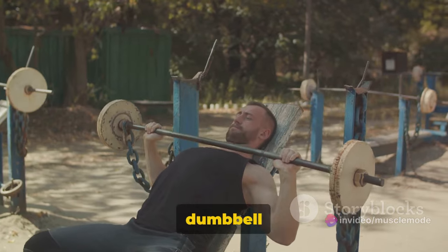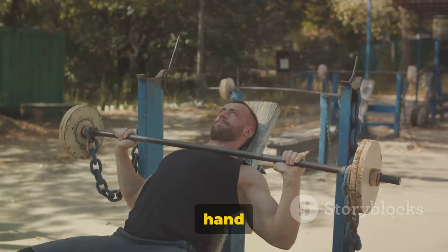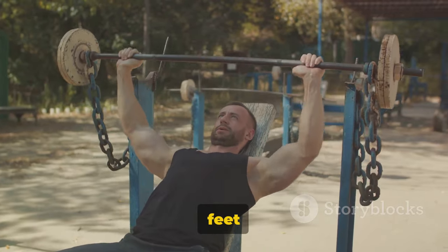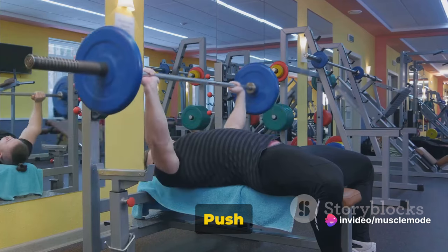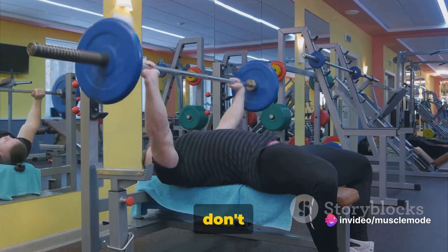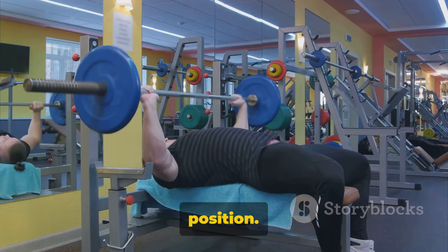To perform the incline dumbbell press, start by sitting on an incline bench with a dumbbell in each hand at shoulder level. Your feet should be flat on the floor and your back should be firmly against the bench. Push the weights up until your arms are fully extended, but don't lock your elbows. Then slowly lower the weights back to the starting position.